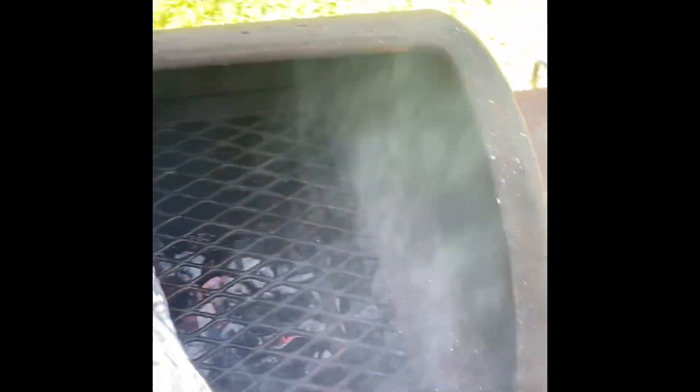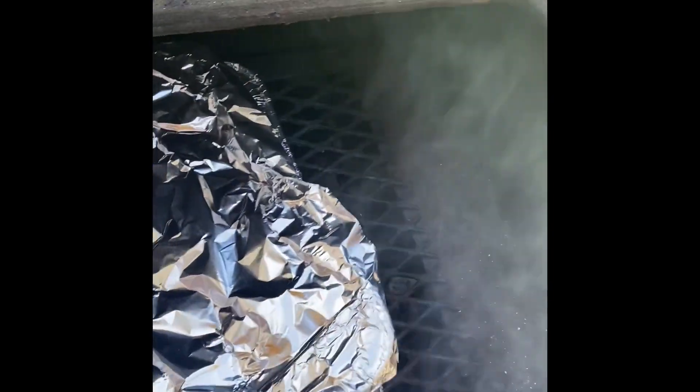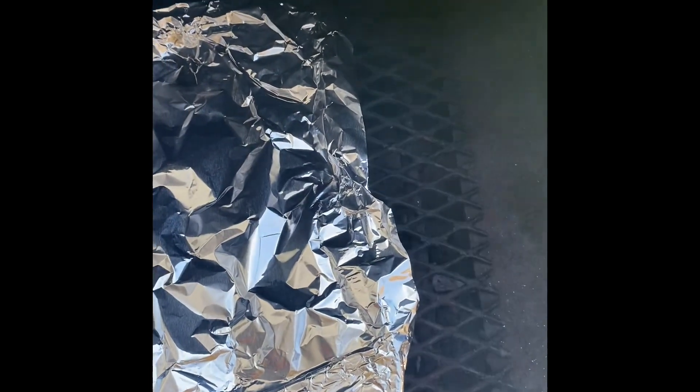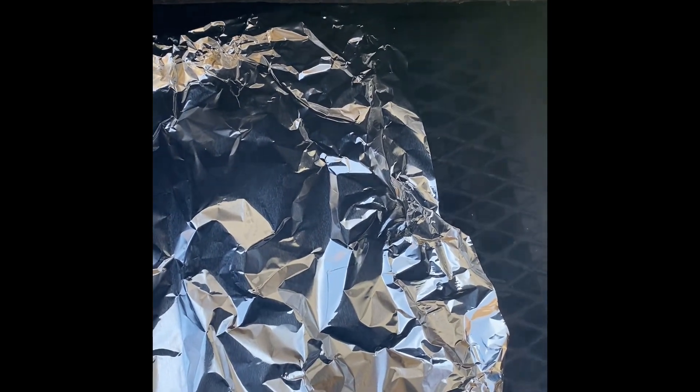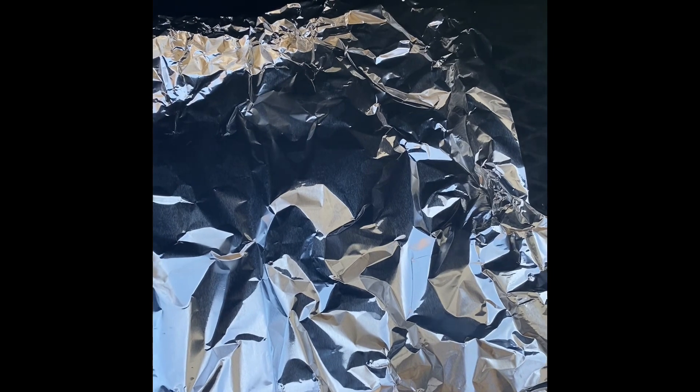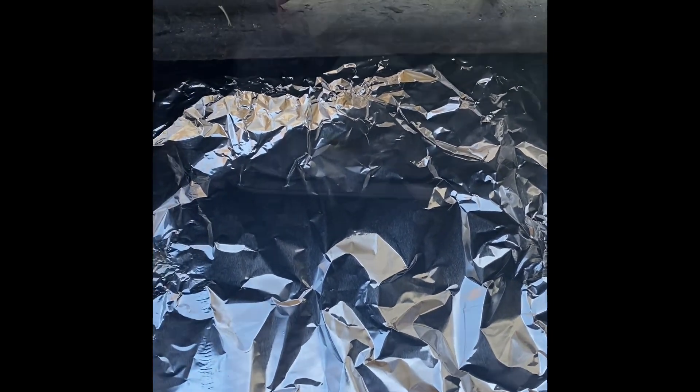Let's go ahead and put our pork ribs right on fire, get them heated. As time goes on, we'll go ahead and turn them. Eventually we'll put them on the grill and get some grill marks and get some good smoky flavors to it. And we'll have some mighty fine to eat. See you in a little bit.